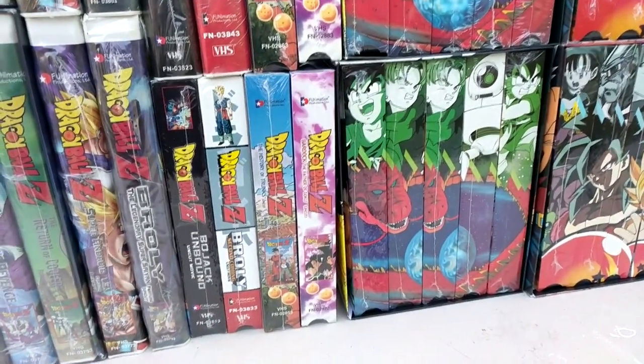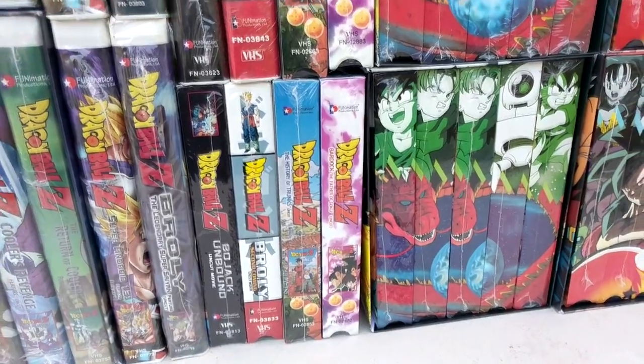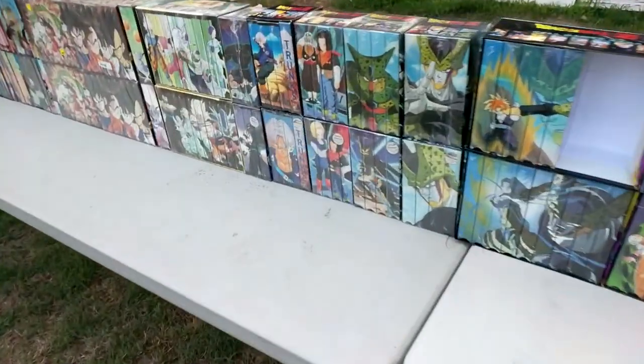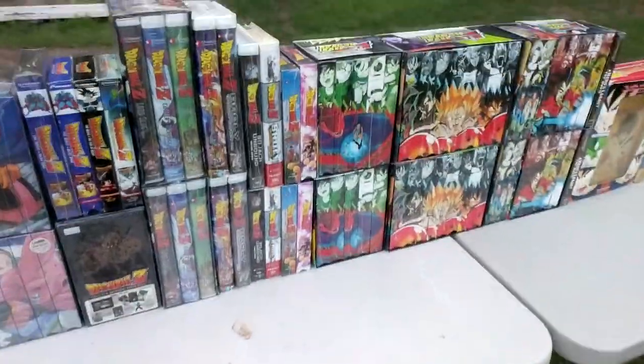Next we have the TV specials — The History of Trunks and Bardock: The Father of Goku. Uncut on the bottom, edited on the top. The Trunks tape was included in the box sets, but I decided to get them again just for the movie section's sake.